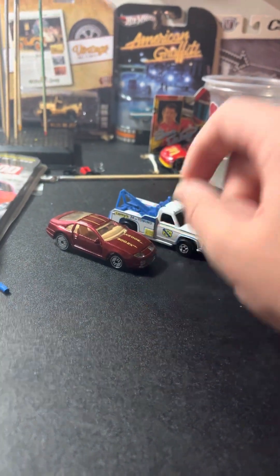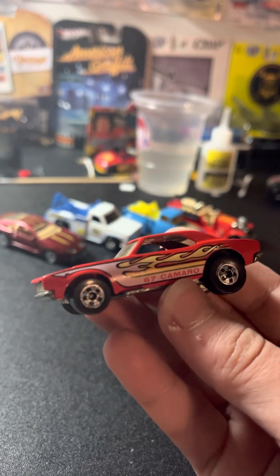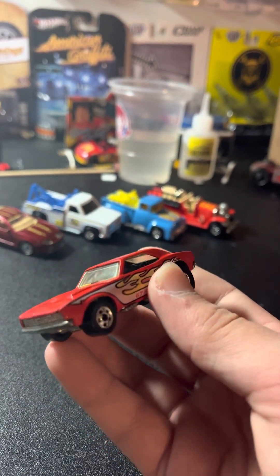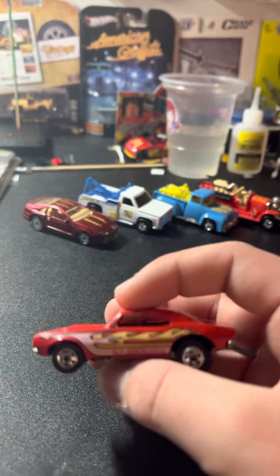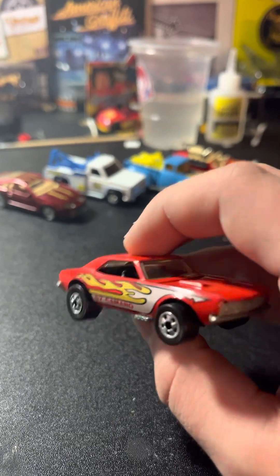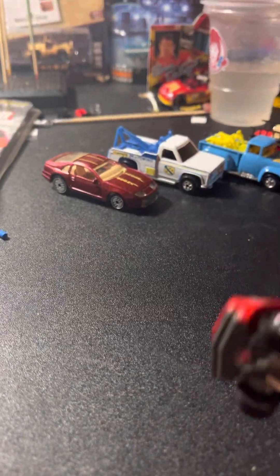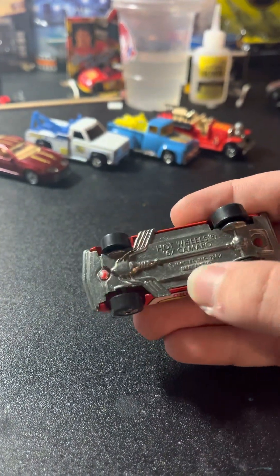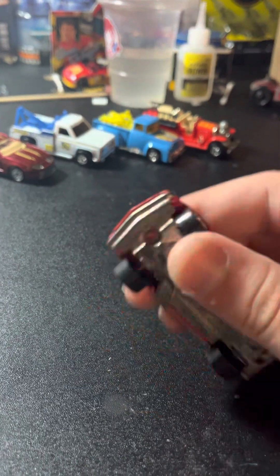That's probably worth $10-15 dollars. Next I got the 1967 Camaro. I think this is from — if I'm not mistaken — like a 1982 or 1984 release probably. There were two variations: one with a Hong Kong base and one with a Malaysia base. I have the Malaysia base. These are worth around $25-50 dollars. This has an opening hood but I don't want to open it anymore because I'm afraid it's just going to flap open.